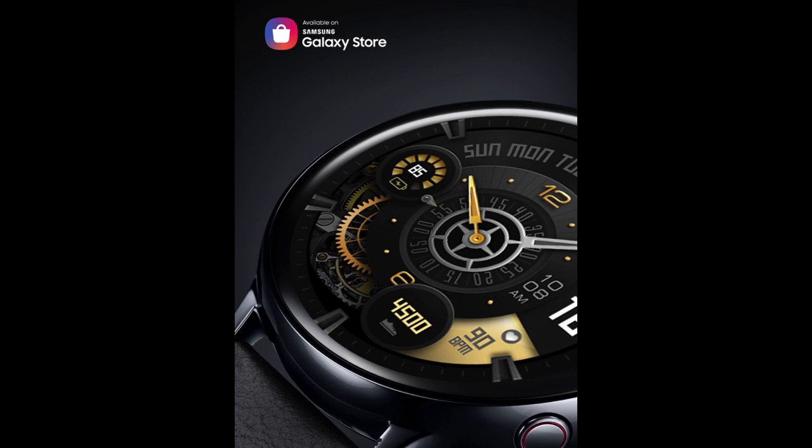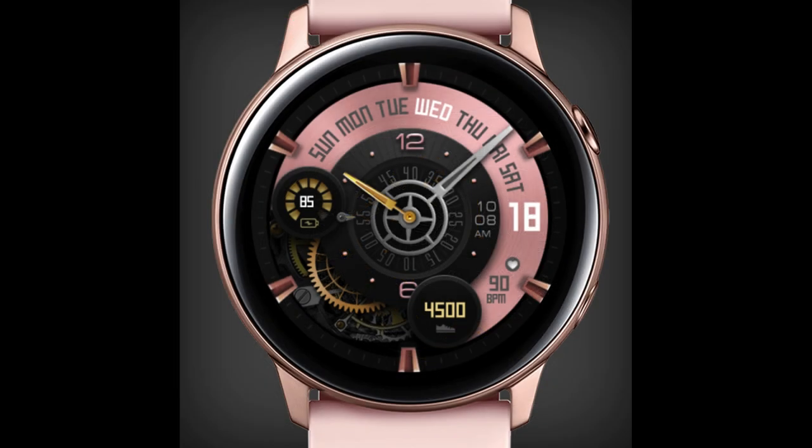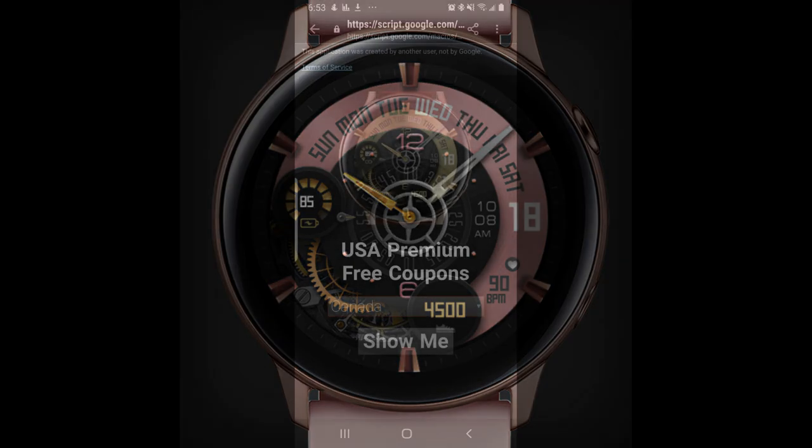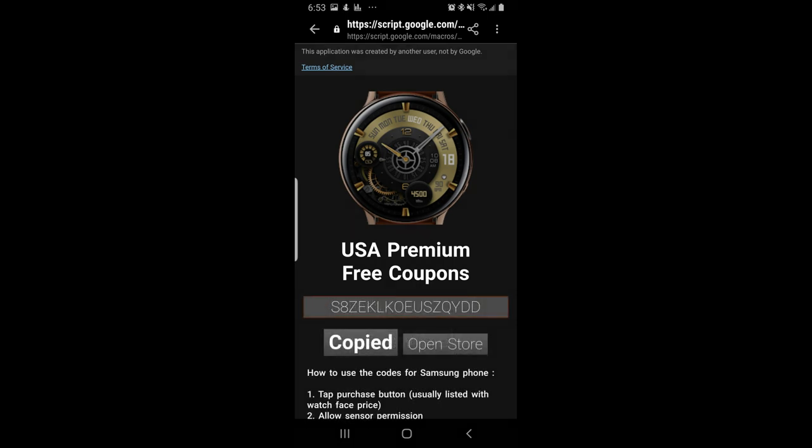This one comes with some luxurious and elegant looking accents, it's animated, and it's another paid watch face inside the Galaxy App Store that all of you are going to be able to download for free. The developer has been generous enough to share his code generator tool with us, which means you're going to be able to download a coupon, redeem it in the app store, and assign it to your Samsung account. So make sure you click on that link down below.